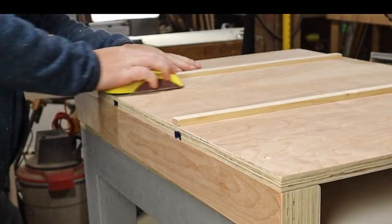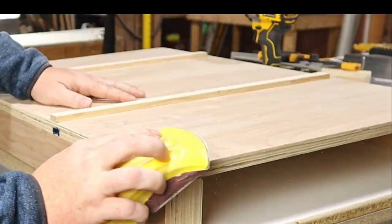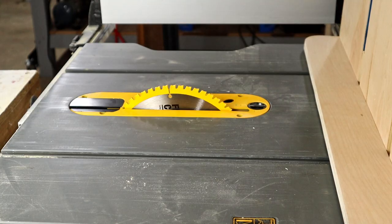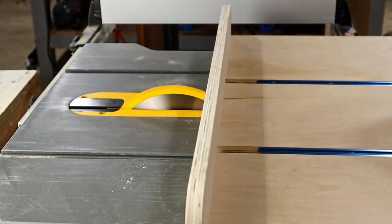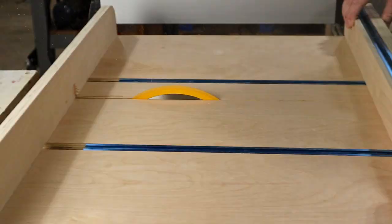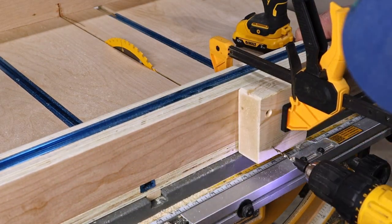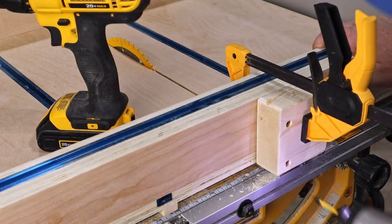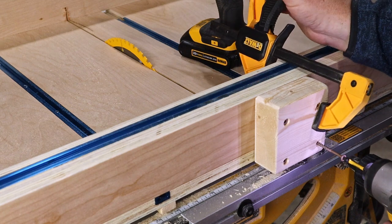To help the sled slide a little better on the table saw, I gave the bottom a quick sanding. Now the moment you've all been waiting for — it's time to make the first cut into the sled. That was very satisfying. I'm also going to add a little block to the spot where the blade pops out the back of the fence. It's just a small safety feature to remind me never to put anything there that I don't want cut off.